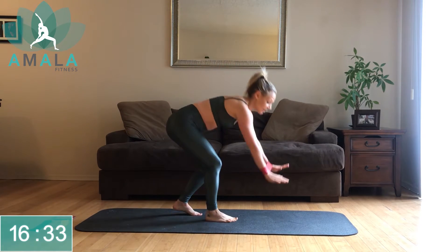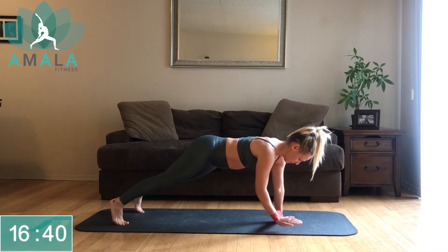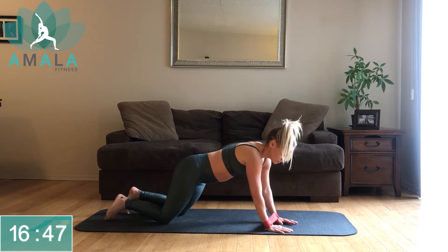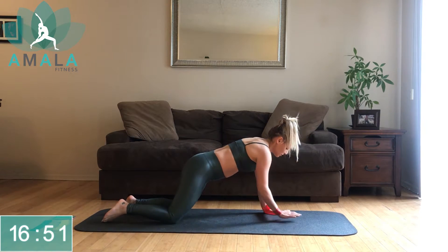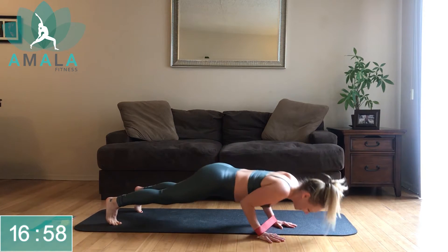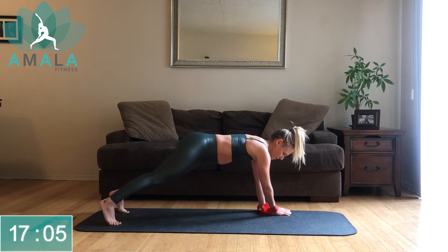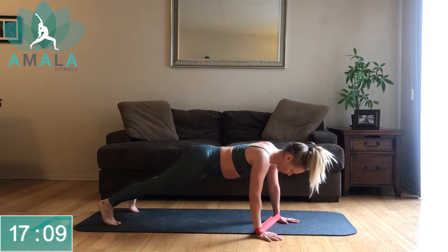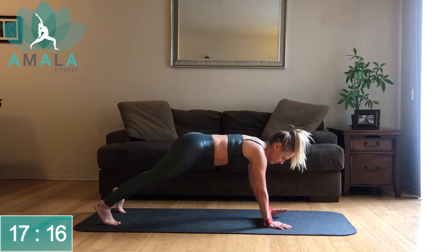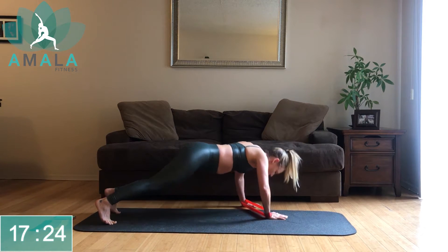Coming down onto the mat into our walking plank. Keep the band in your arms. Over to the right, push up. Over to the left, push up. Remember, you're always welcome to drop down to the knees — if you're at the knees, tuck that tailbone under, no booties up in the air. You're going to feel that tension in the band as you walk your hands apart.